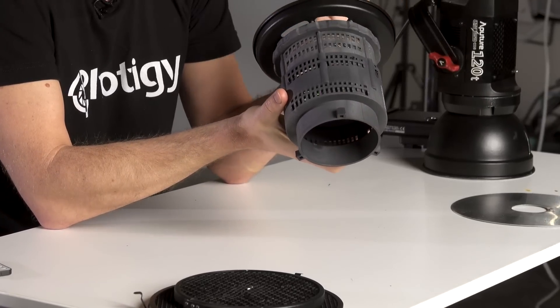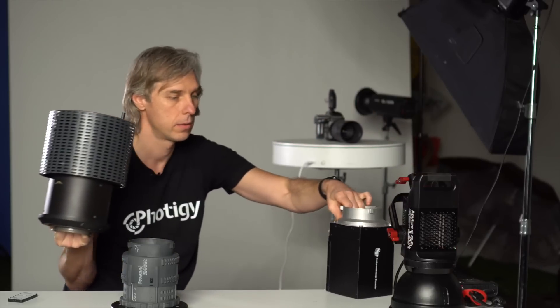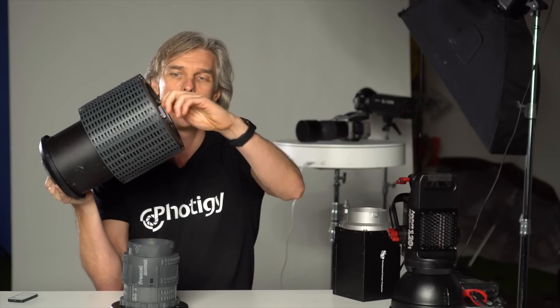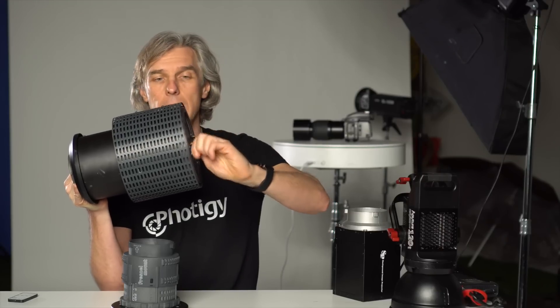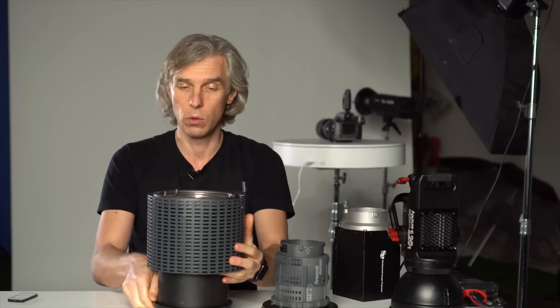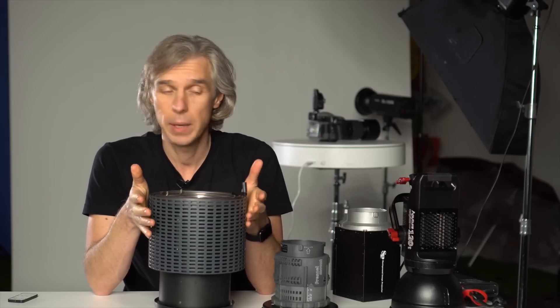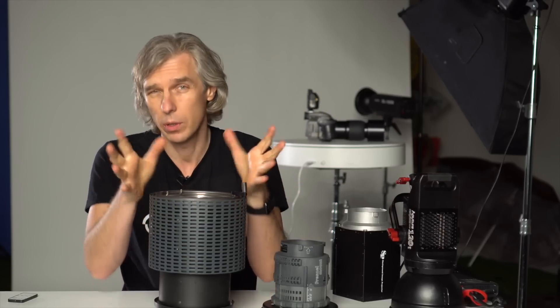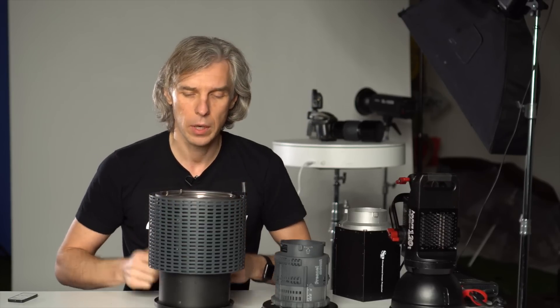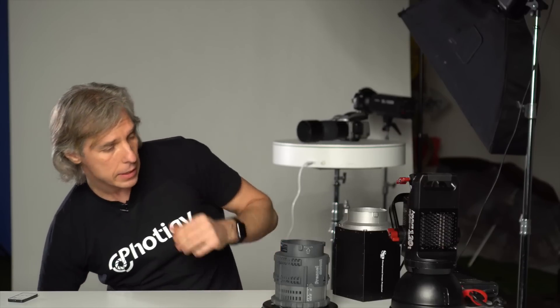I have a few different Fresnel lenses. For example, one is really expensive — this is a Fresnel lens for Broncolor lighting. It has a focusing knob as well; you rotate this little thing and it zooms in or out. It's really heavy and extremely expensive compared to the Aperture one. It's for Broncolor — a different story. I think it costs maybe a couple thousand dollars — not sure. This is just an attachment for the light, same as Aperture.